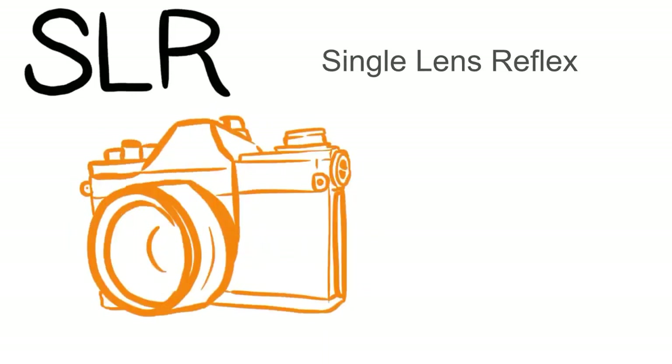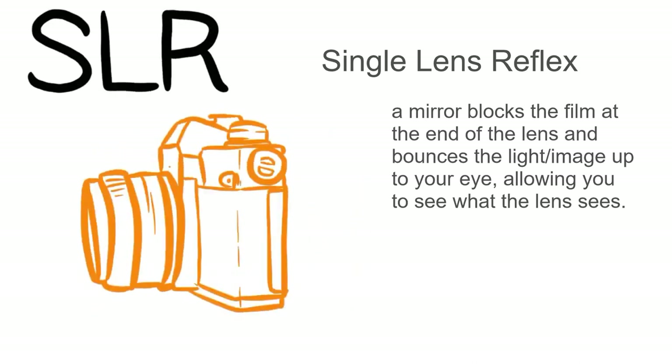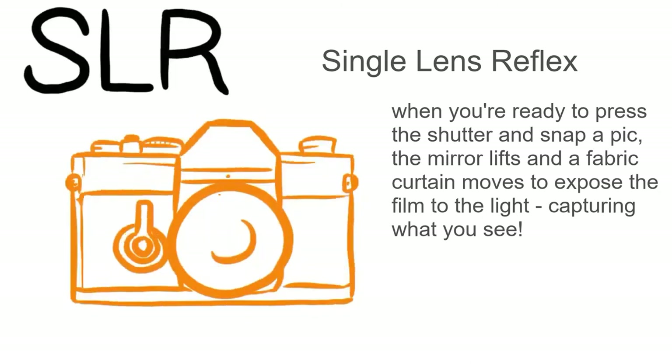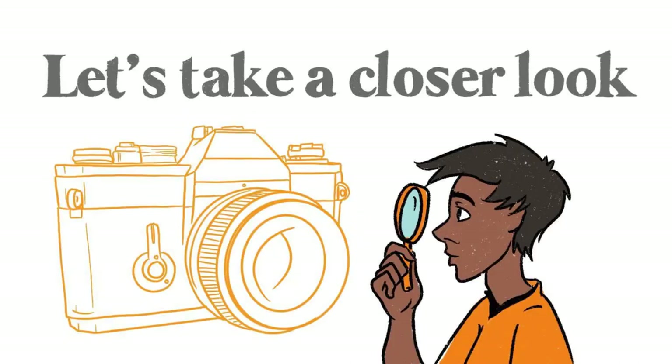A mirror blocks the film at the end of the lens and bounces the light up into your eye, allowing you to see what the lens is seeing. When you're ready to press the shutter and snap a picture, the mirror lifts and a fabric curtain moves to expose the film to the light, capturing what you see.